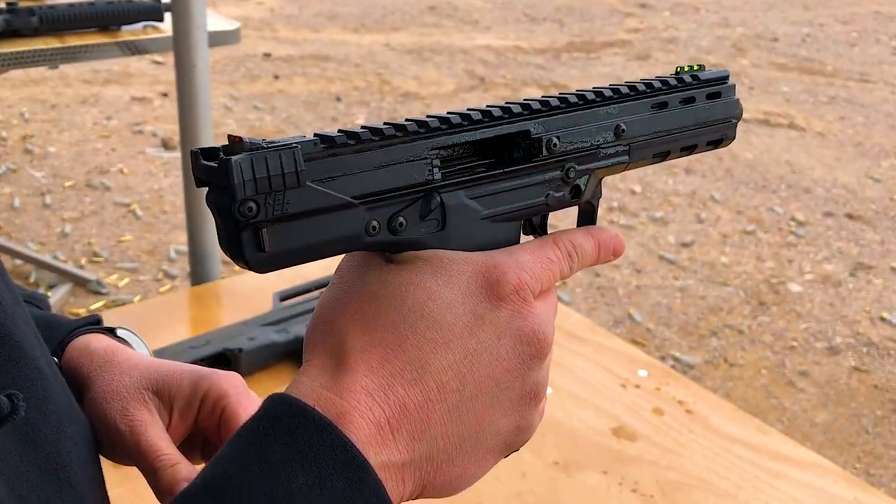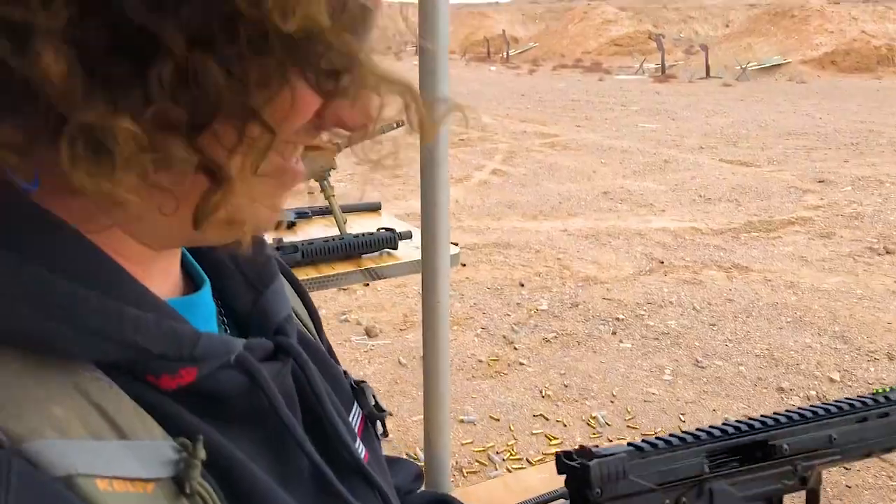I don't compete in anything that would use the CP33 — not sure what competition it actually fits into. They designed it for a specific game I've never seen played. It'd be cool for steel challenge, though maybe a little big for kids' hands with the quad-stack magazine. Kel-Tec handed it to me with a full can of Ram oil — it was dripping wet with lubrication — but it did shoot. You can always count on them to bring something interesting. We also shot a bunch of the other classic Kel-Tec stuff.